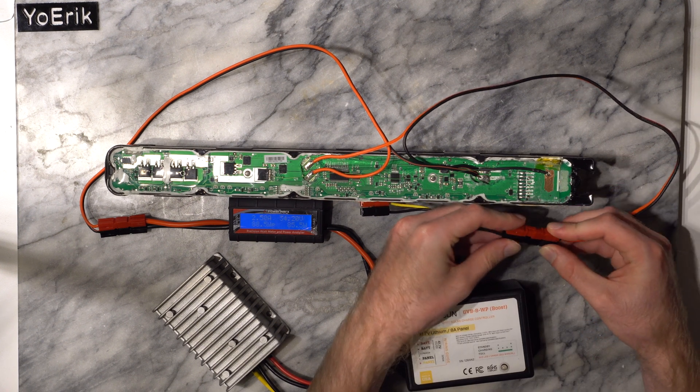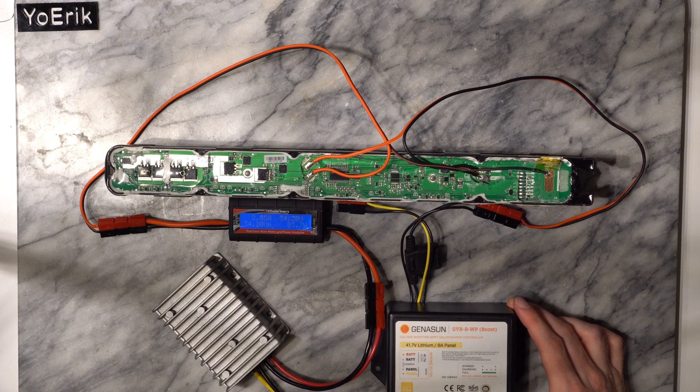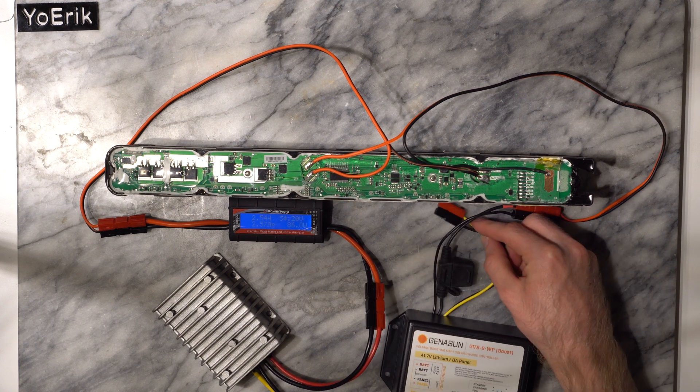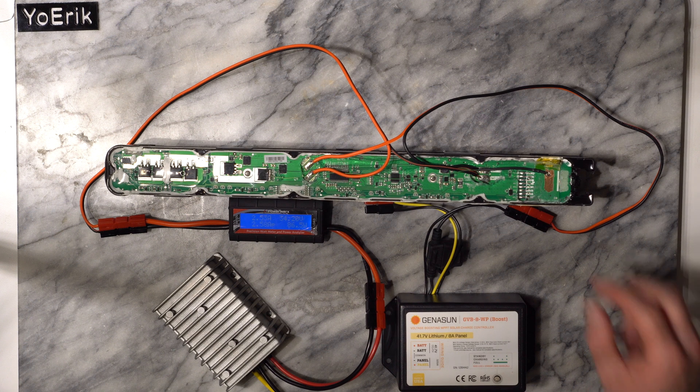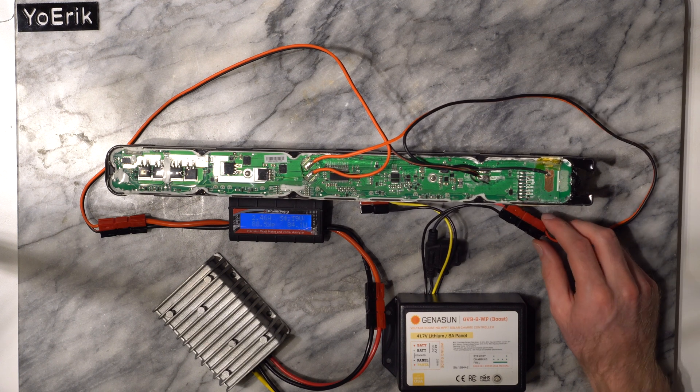I use an MPPT charge controller configured for a 10S LiPo to output power to several of the batteries with their bat plus and bat minus connections in parallel. This should work fine for low loads where you are well under the maximum capabilities of each individual battery and they are of similar health.